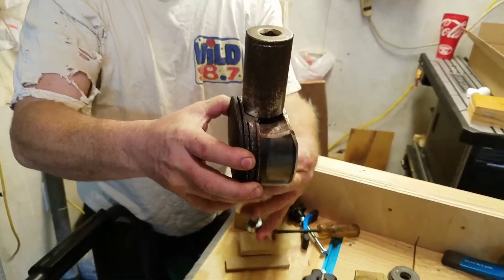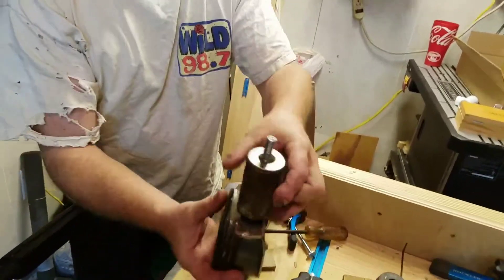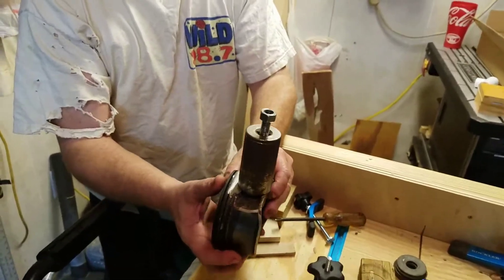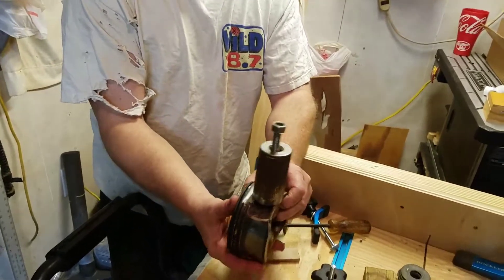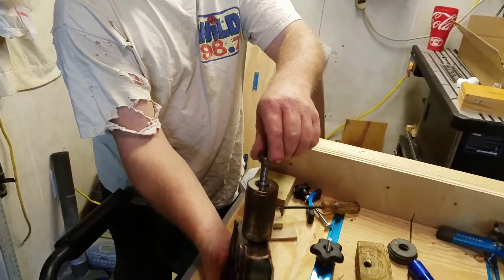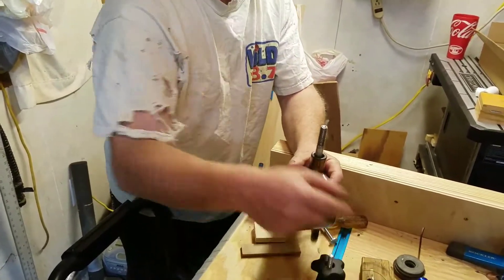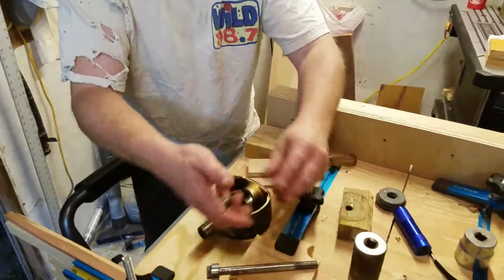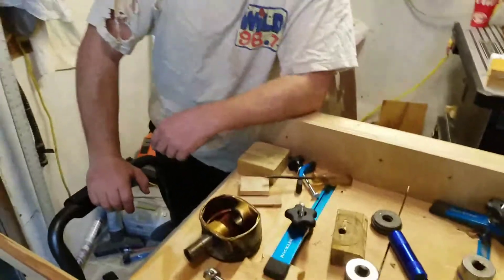Then a grade-five nut with washers goes up on top. Preferably all that stuff should be hardened — if you're using soft washers, all the torque just chews them up and binds things. The best thing to do is get something hardened when you're doing that, and that was our first hurdle.